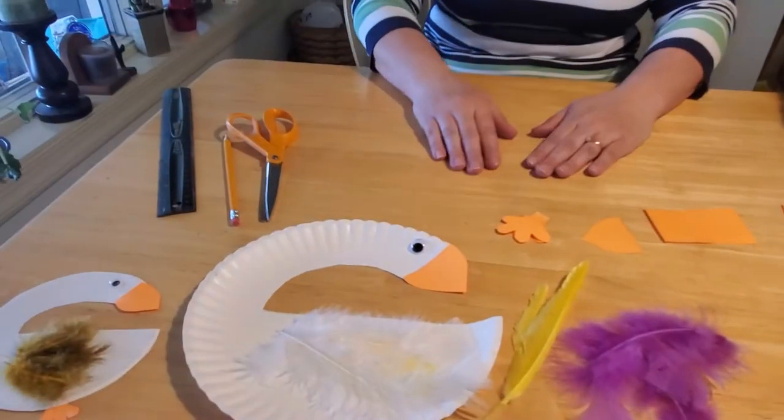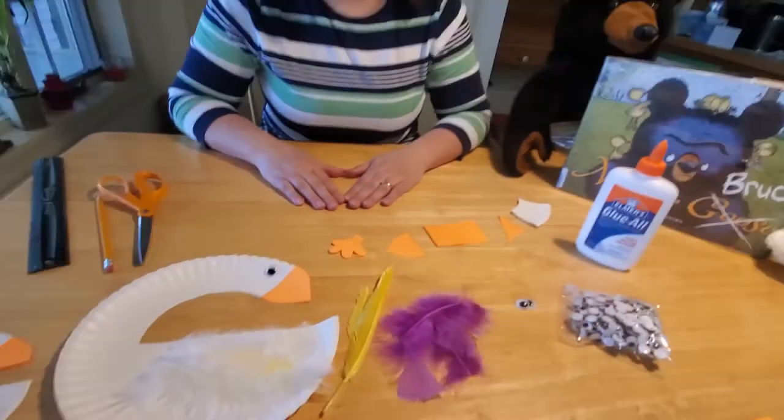And that's it. This craft is really easy to make and really good for little hands to work with scissors. You can draw the lines and your kiddos can cut them out. So let's get started.